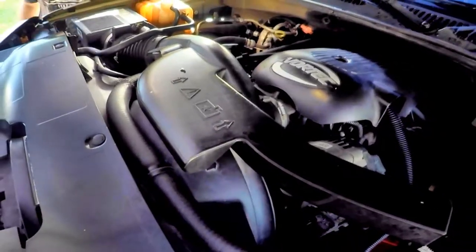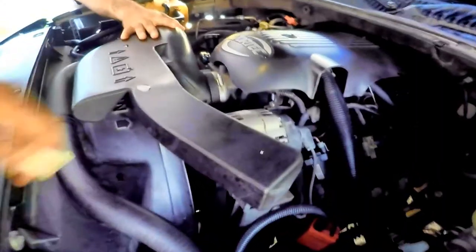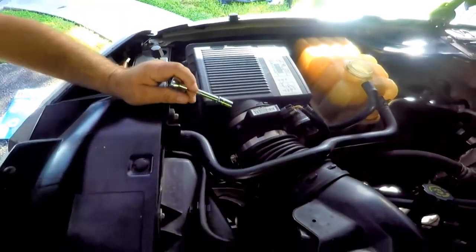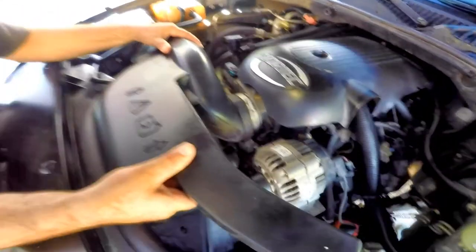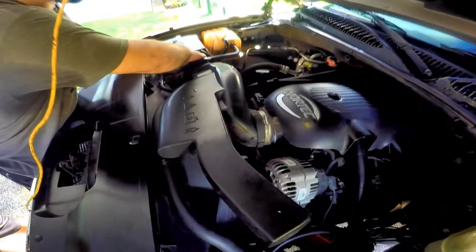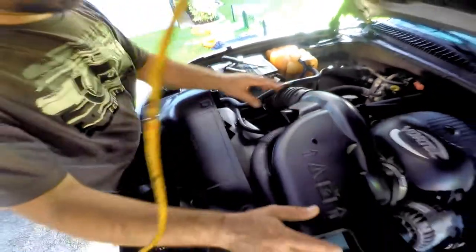To get access to the front of the engine, we need to take out the intake and the upper shroud. We now start taking off the intake. Using an 8mm socket on a ratchet, unbolt both sides of the intake, then pull back and lift on the engine side. You can then pull it away from the air filter box and put it aside.